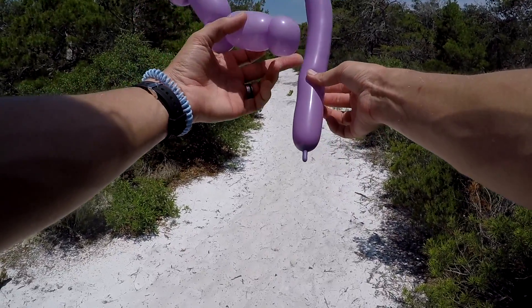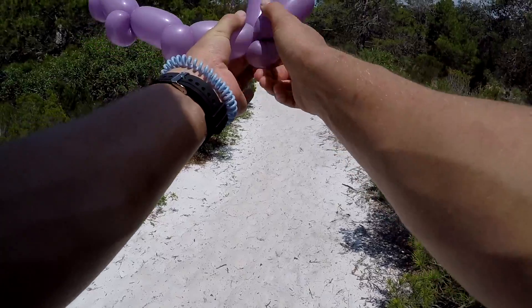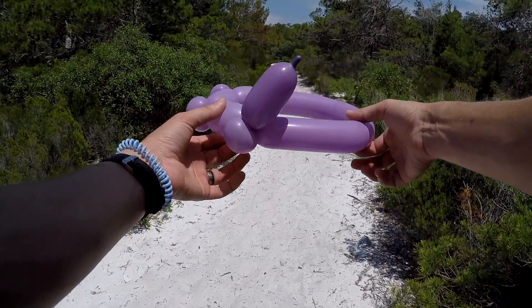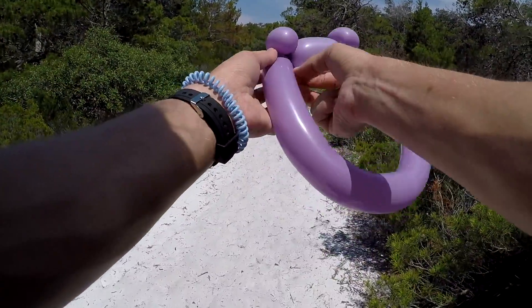You're gonna measure the person's head you're making it for. Let's say it's about this big right here - squeeze this and twist it in, just do your twist for this. Now you have the base of your crown. You can tear this off and tie it in.